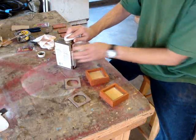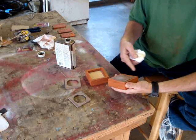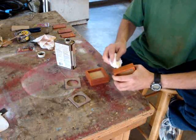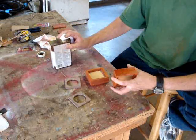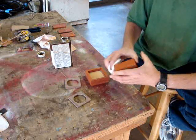Applying oil finish is just simplicity itself. I've removed all the dust with a tack cloth and vacuumed it all off. All you've got to do is simply rub it on — you're flooding the surface with oil and that'll soak into the wood.